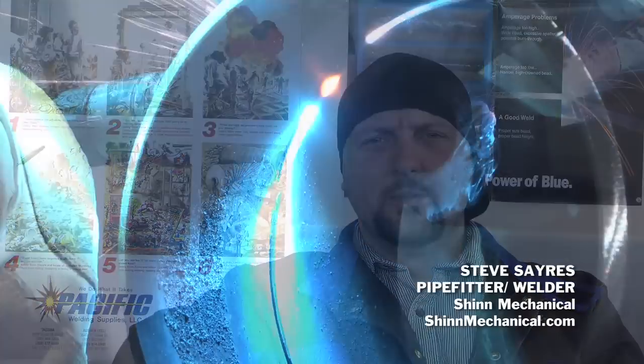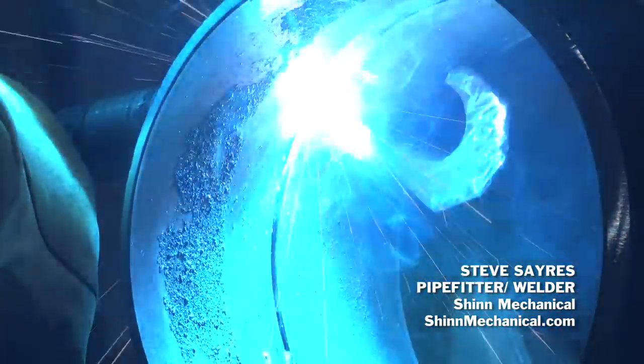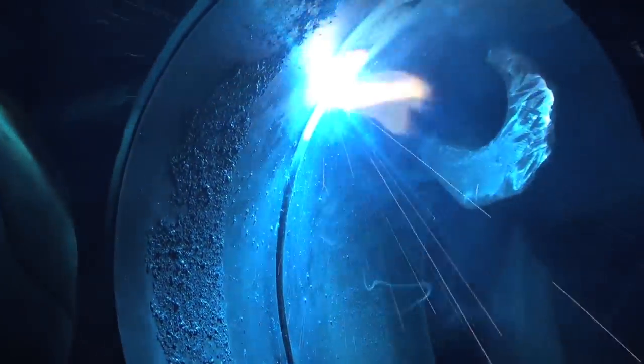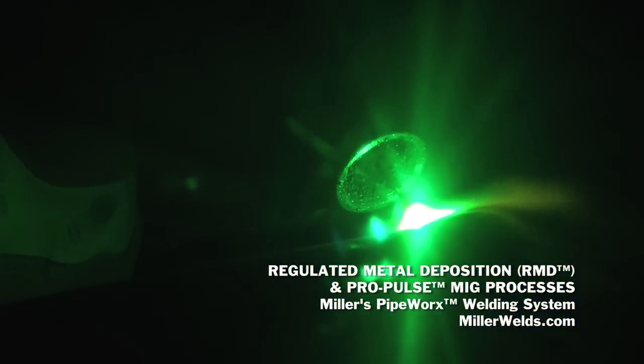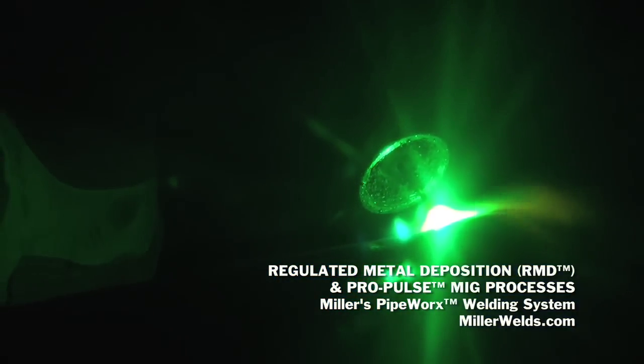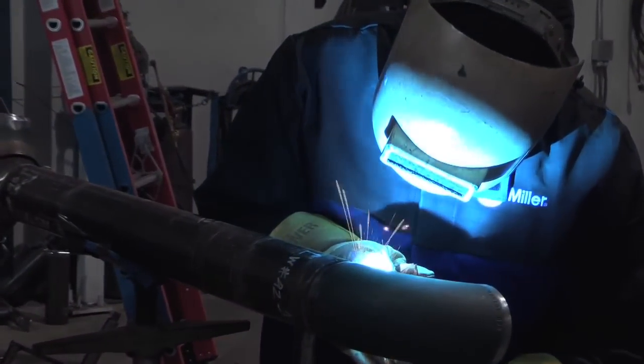Schedule 40, a butt weld. We would do an RMD root with 9010 as our shielding gas. We run .035 wire for our root pass, and then from there we move on to a hot pass or fill pass. We would run Pro Pulse on any larger size such as 12 inch.